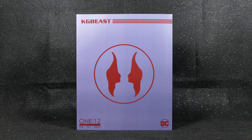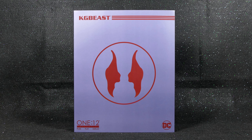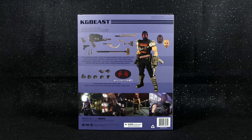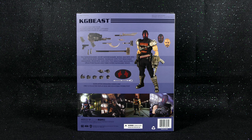As usual, the box art for this guy, like the rest of them, is very simplistic. This time it's the KG Beast's facial logo dominating the front of the box, while the side has that logo again — Mezco One:12 Collective. And the back is where all the real fun begins, where you get to see an image of the figure, the heads, all the rest of the weapon accessories, as well as the hands and the figure stand.